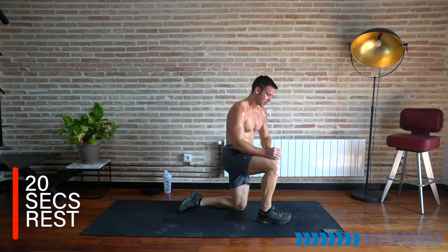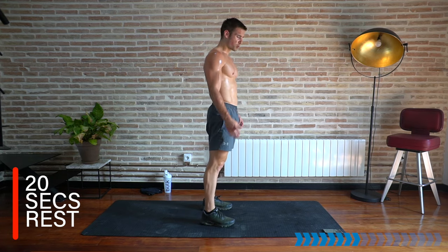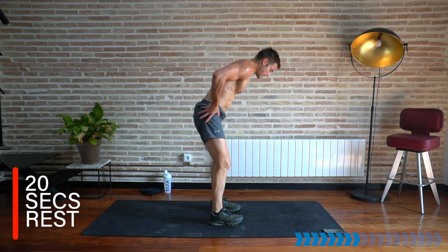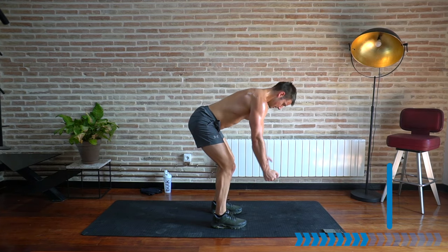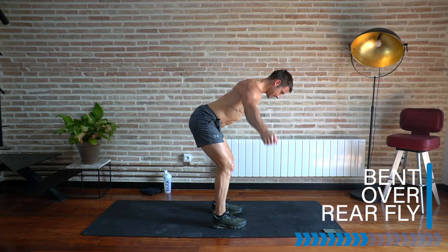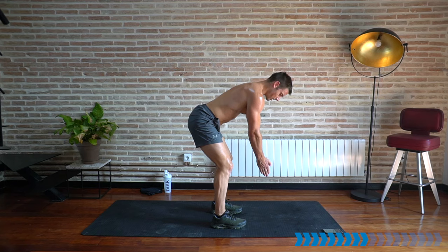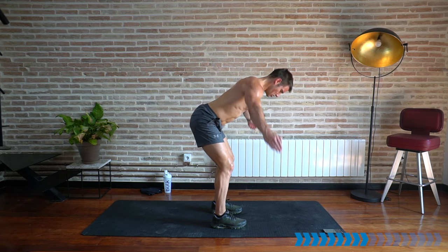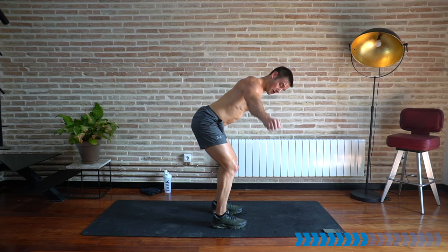Rest there — 20 seconds. Come up into a bent-over rear fly. Still with no weights, but you can grab some small weights if you want. Bend the knees, tilt from the hips — we're going for a rear fly. Lift — here we go. We've activated those back muscles, now work them in a rear fly. Don't bring the hands all the way back — stop at about halfway and lift again, keeping tension in the upper back, pulsing, squeezing, keeping the shoulders down and back with a long spine. Should feel the burning behind the shoulder blades.